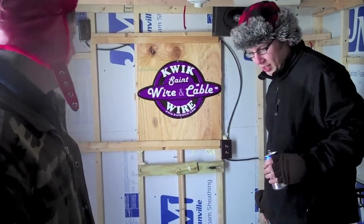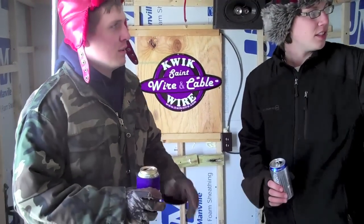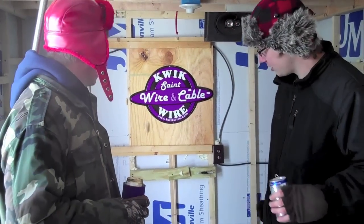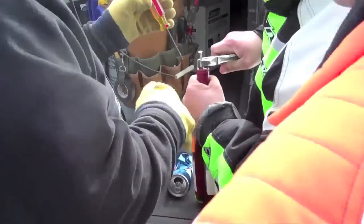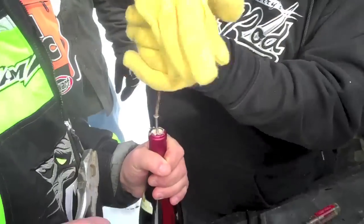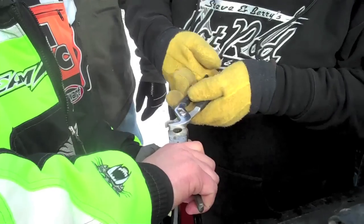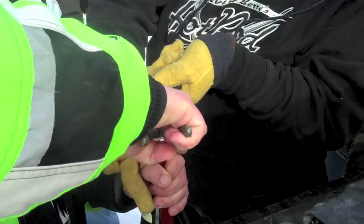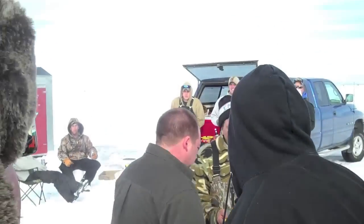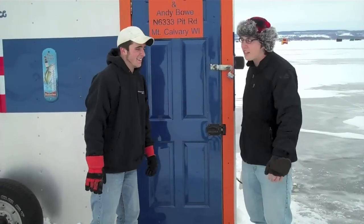All right, well, appreciate you — it seems like you covered all the basics. Good luck charm. Thanks for running us through and good luck on the rest of the year. No problem. I'm here with Andy, looking at Andy and Joe's shack.